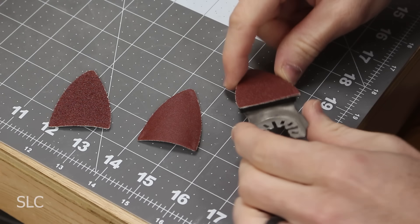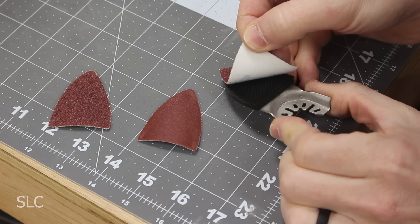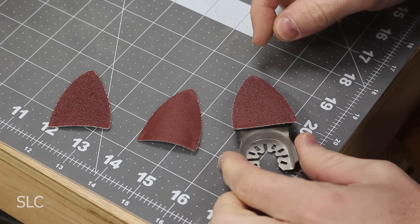Last but definitely not least are the oscillating finger attachments. These are great for sanding in tight corners or tight little places. They come in a variety of different types: this one has a velcro attachment on the back and comes in a variety of different grits. One version is coated in carbide for rough surface prep or removing grout, and there's one that uses diamond polishing pads — great for polishing stone or concrete, though those are much harder to find and very expensive.